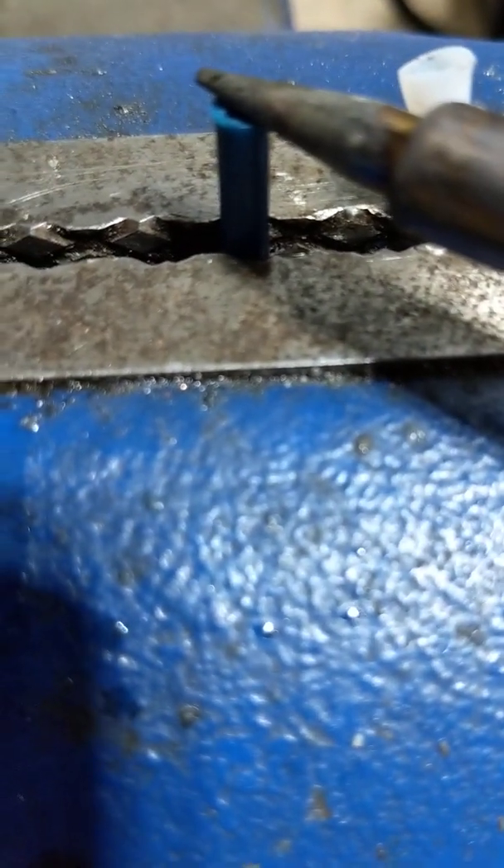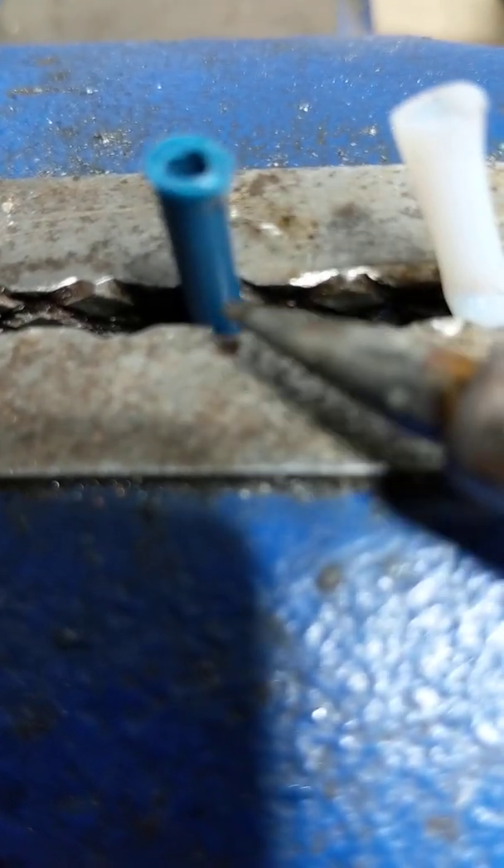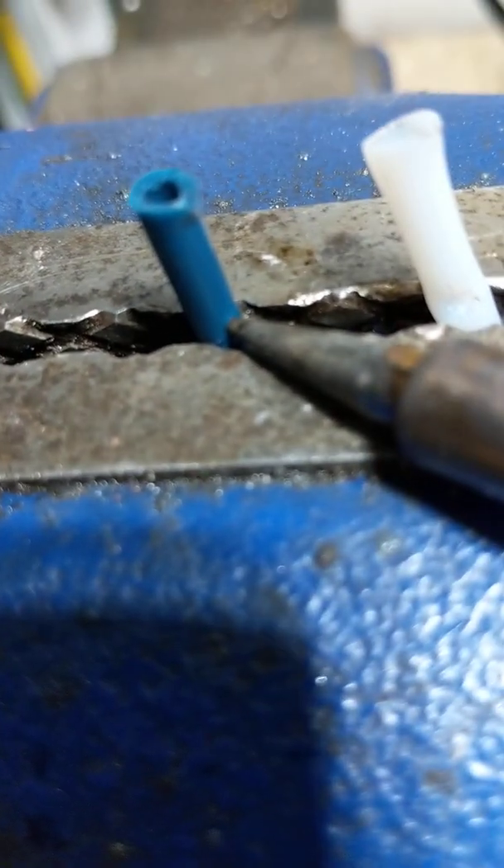Let's try the Capricorn at 340°C. This one is definitely melting at 340°C, but not like the white one. I can't melt a hole through it like the white one, no matter how hard I push.